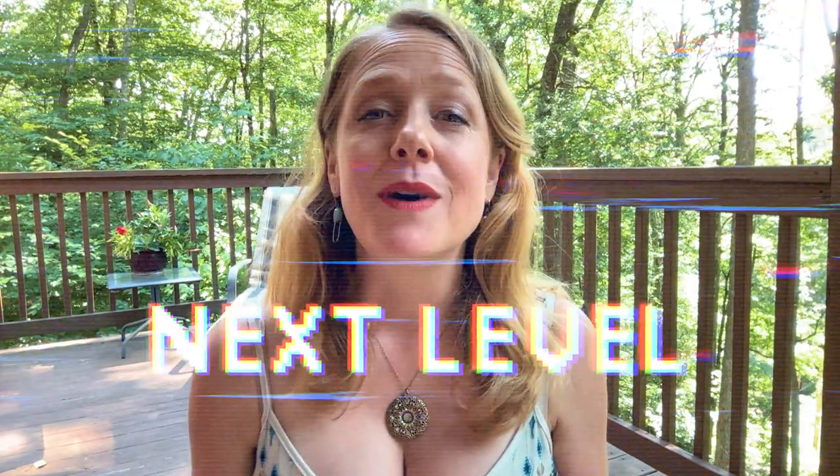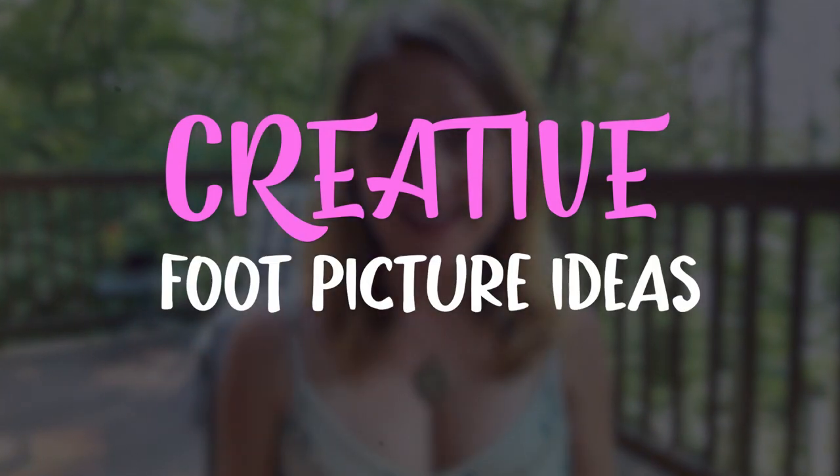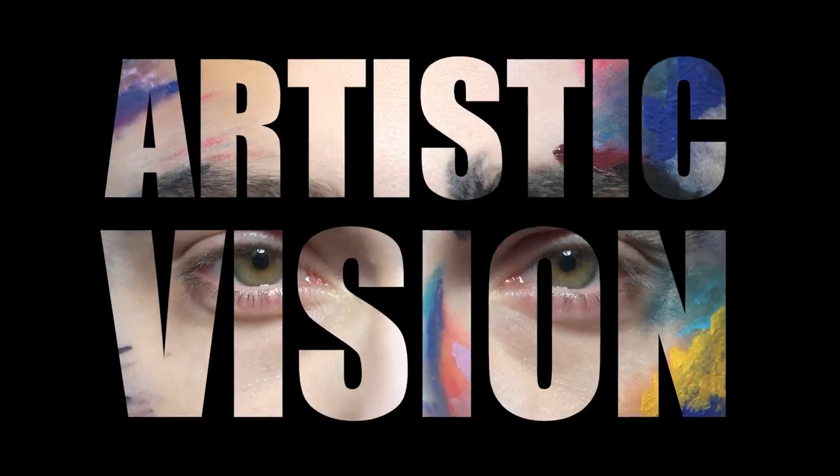Hey there, you foot photography enthusiasts. Are you ready to take your foot pictures to the next level? In today's video, we will explore creative foot picture ideas to help you think outside the box. Get ready to unleash your artistic vision and captivate your audience.